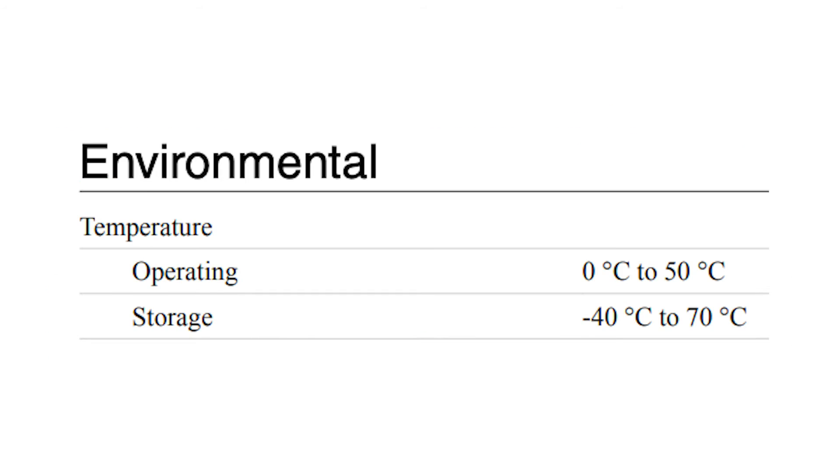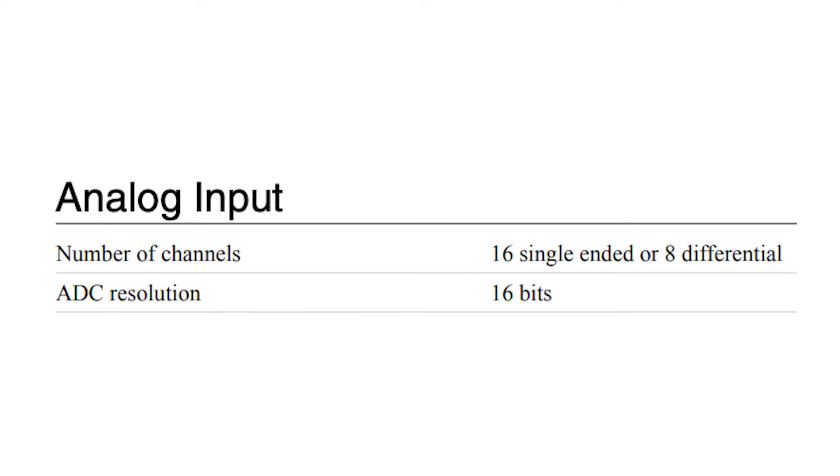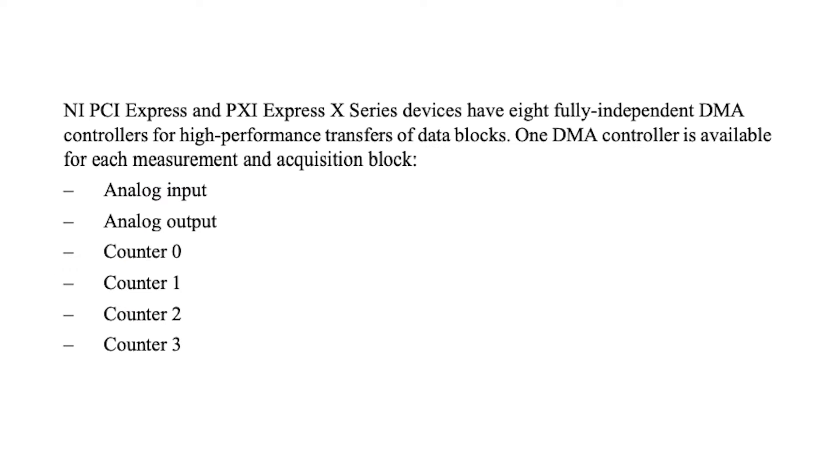The device has an operational temperature range of 0 to 50 degrees Celsius. It has an analog input with 16 single-ended or 8 differential channels, and an analog output with two channels. It also has a digital I/O with 24 channels in total.